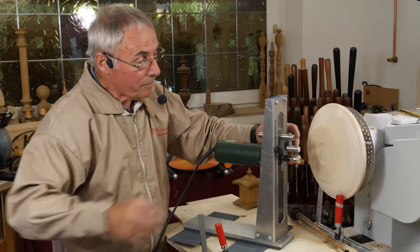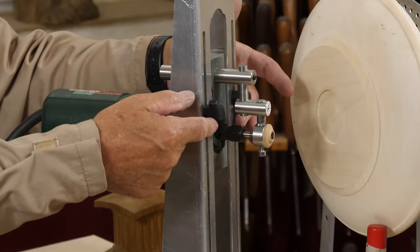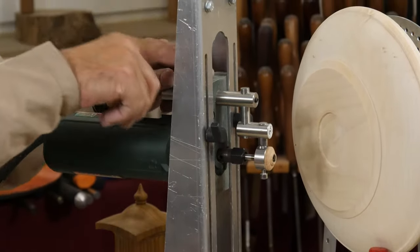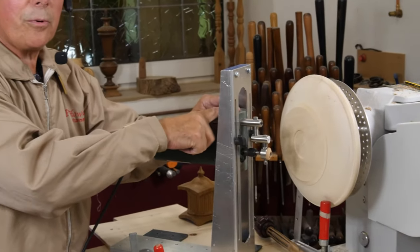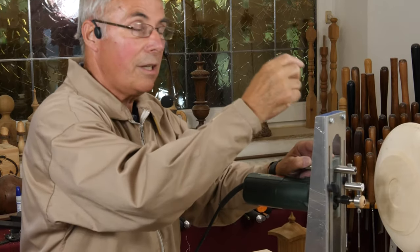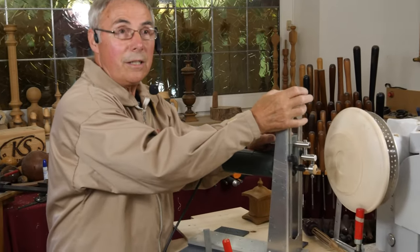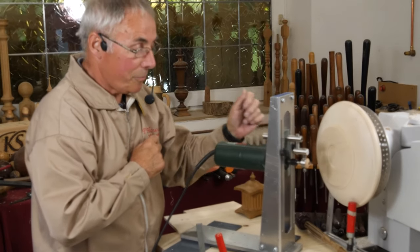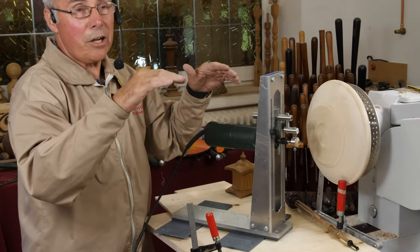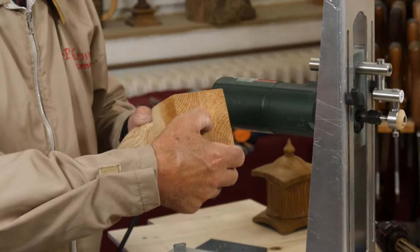You can adjust the height of the cutter by undoing these two wing nuts and moving the system up and down. It also comes with a threaded rod that you can screw into the top of the block. So if you want very precise vernier adjustments, you can do that with the threaded rod, and there's a knob on top so you can get the adjustment you need. If you're going across something like an end-grain box, sometimes you need to get it exactly in the middle to make the flutes look correct.